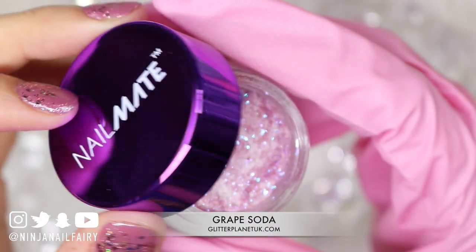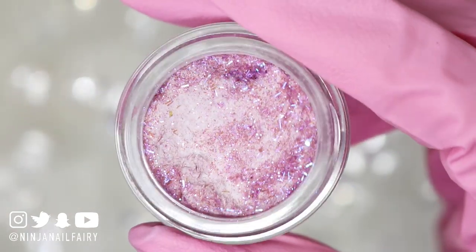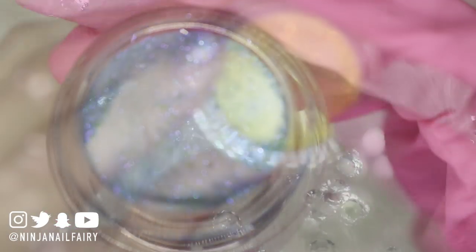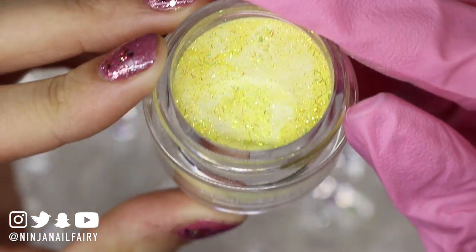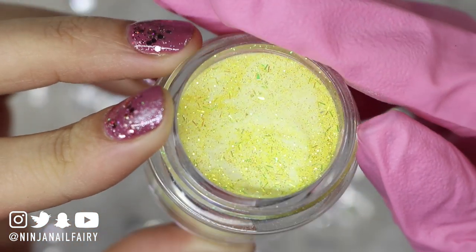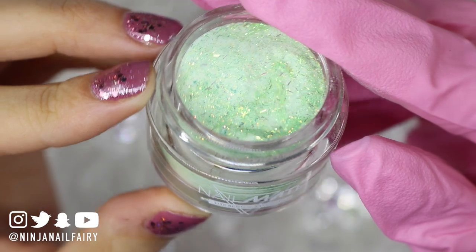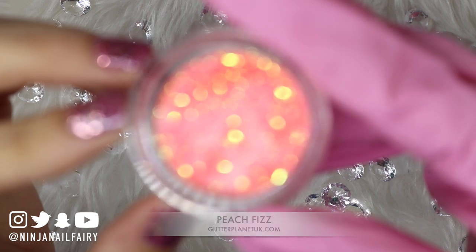In today's video we are going to be using a mixture of supplies and products, so let's start by sharing them with you guys. This is grape soda. We have iced jam, which is a gorgeous beautiful blue. I love it so much. We have lemon sorbet, sour apple, peach fizz and also milkshake.